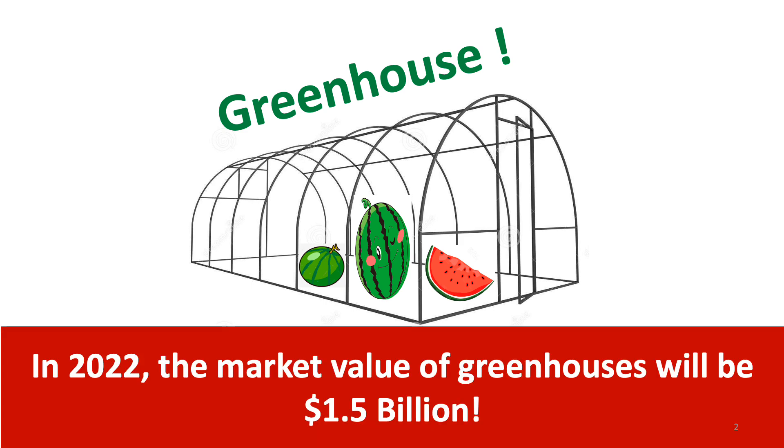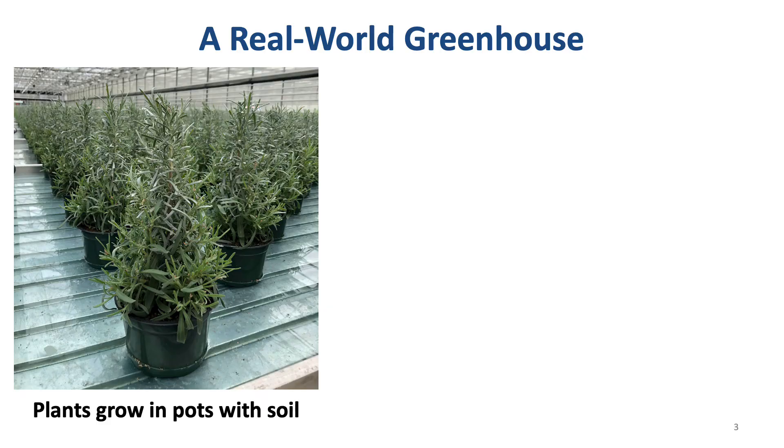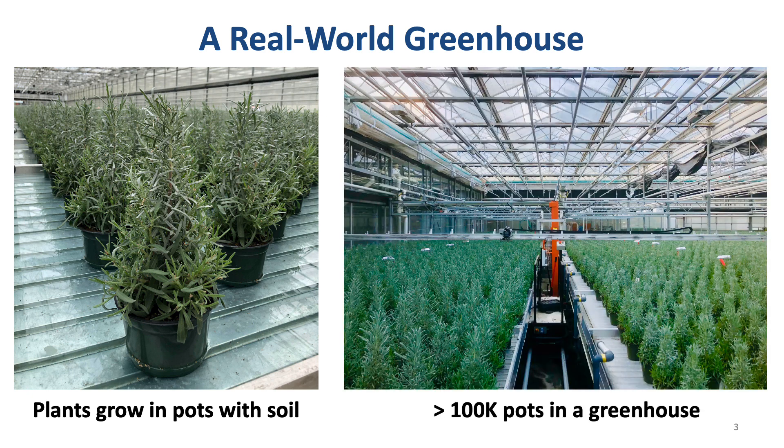It is reported that in 2022, the market value of greenhouses will be 1.5 billion. Here is a real-world greenhouse. Plants grow in pots with soil. For each irrigation, water is added into trays, and then they water plants from the bottom of the pots. Usually, there are more than 100,000 pots in a greenhouse.